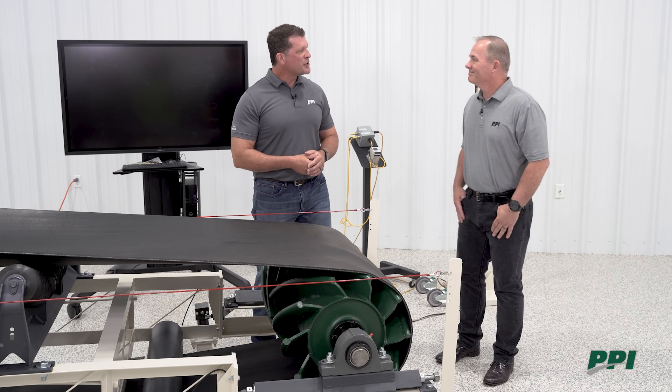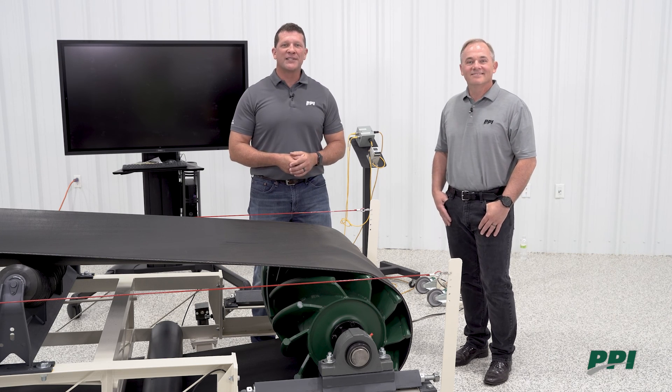All right, well I appreciate your time Jeff, and thanks — join us again for our next edition of Clearly Conveying.